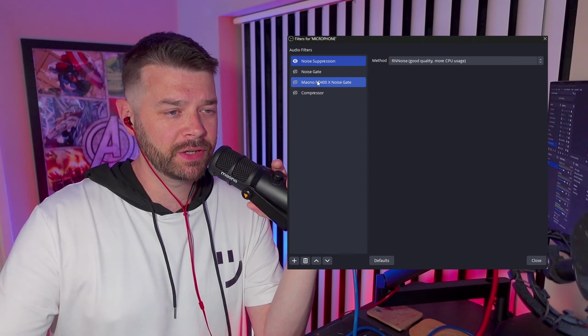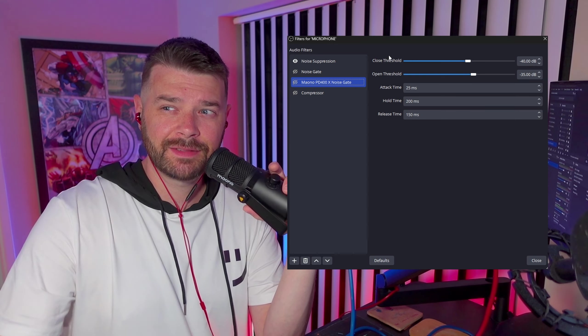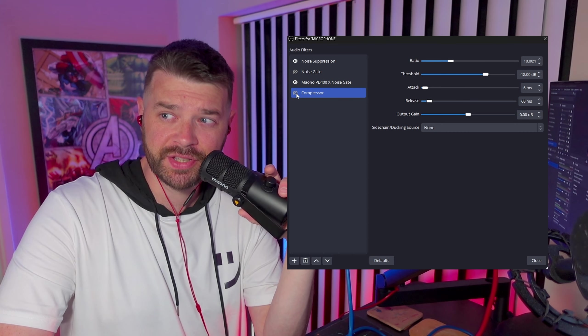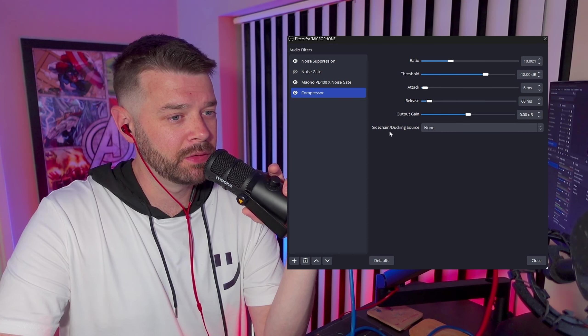I'm going to add a couple of OBS filters that they have built in that you should always put onto a microphone regardless. The first one is noise suppression. So this is what it sounds like without noise suppression on — I can do some clicking behind the microphone. We can now turn on noise suppression and this is what it sounds like with it on. We're then going to add a small noise gate, and lastly a very small compressor in OBS so that when we talk quietly or loudly, it doesn't go too loud or too quiet.